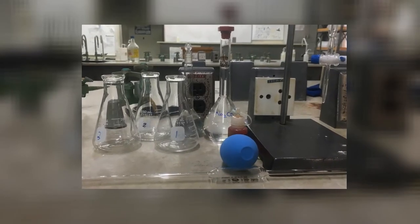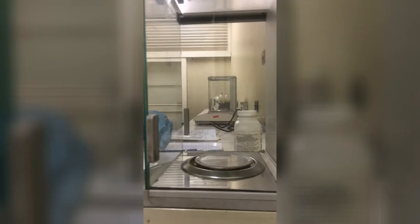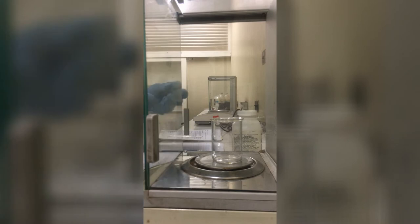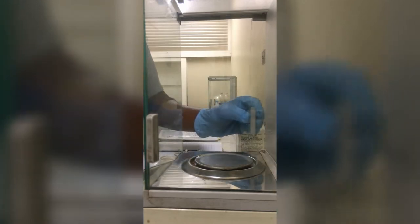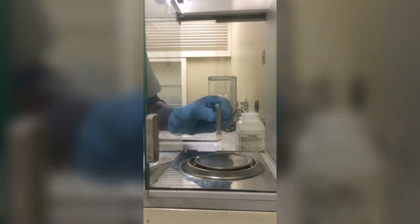This is a picture of the chemicals and glassware that we are working with today. First, we are weighing out sodium carbonate on an analytical balance. Then we dissolve the solid in the minimum amount of distilled water, transfer to a 250ml volumetric flask, and then use distilled water again to bring the bottom of the meniscus to the mark.